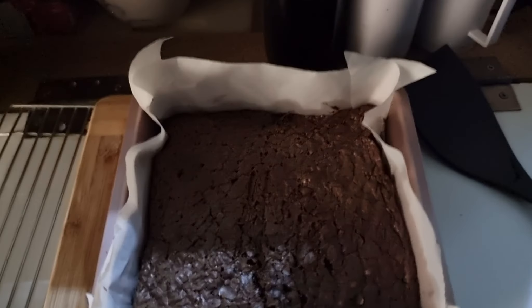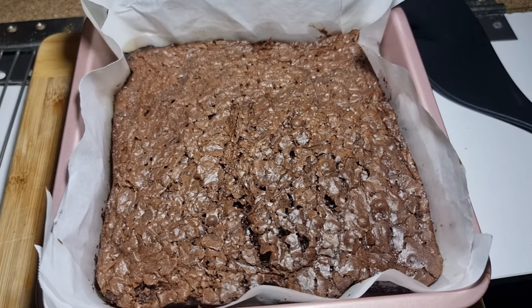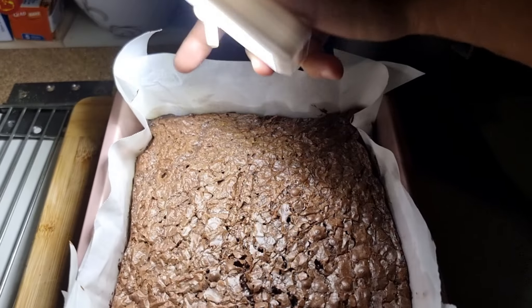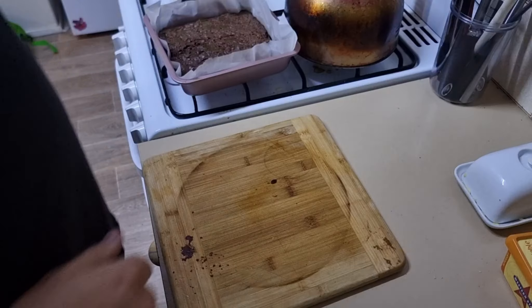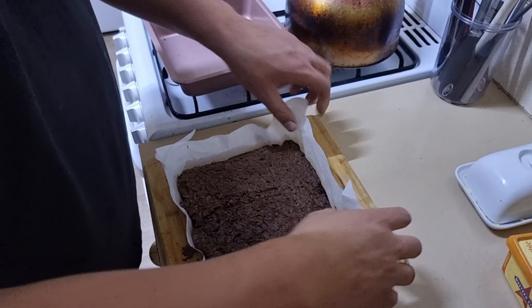Another half hour later — I can smell semi-burnt brownies, so we'll see what happens. It's quite dark now so we're turning on some light. They look good, kind of soft, a little bit burnt on the edge — that's the smell I could detect. They look all right overall, so we're going to let them cool and see how they cut.